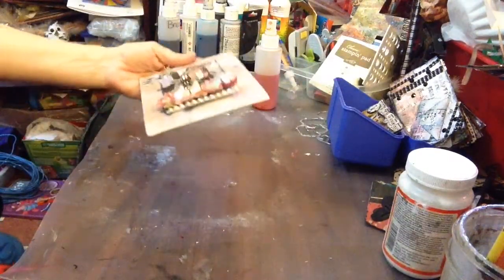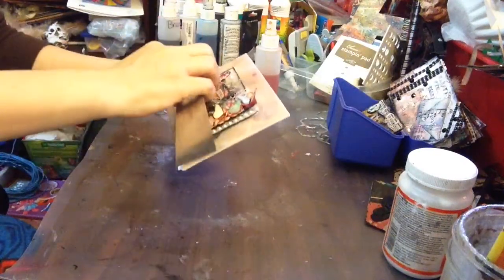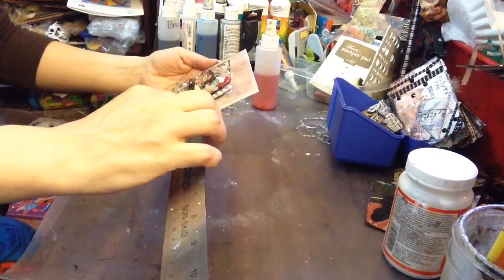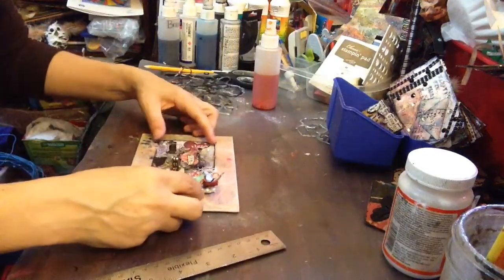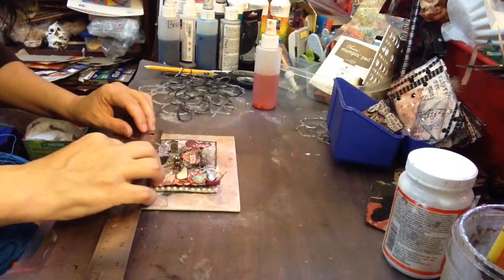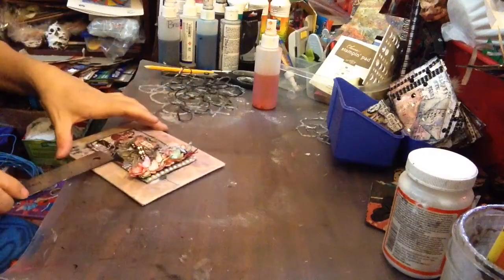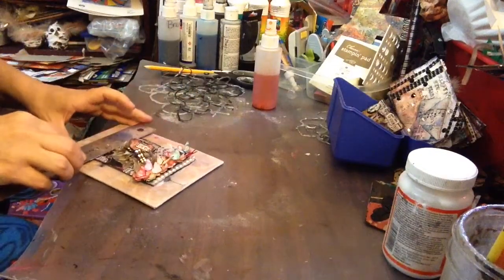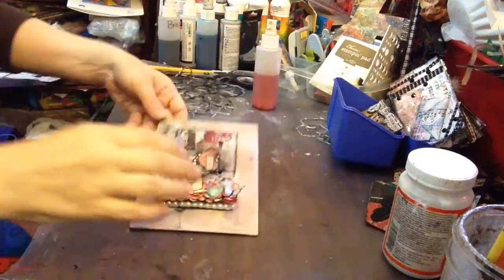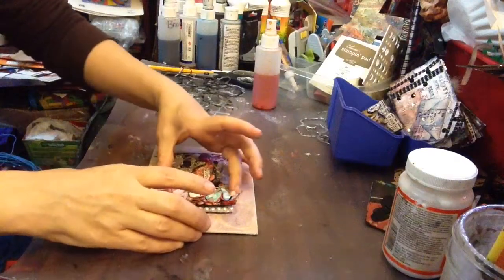Now I'm just going to quickly see if I measured pretty good. Not too bad at all — it might be over a tad. Just getting it so it's about an inch all the way around. I eyed it and it's not bad at all. Now you have it as a canvas.